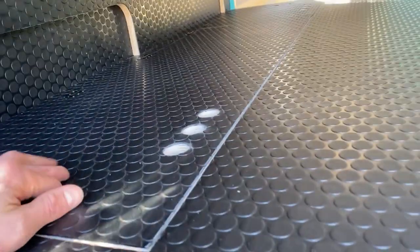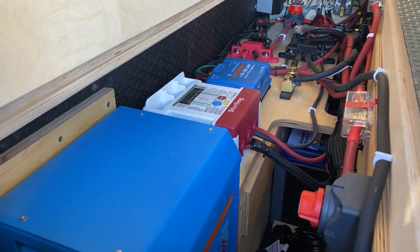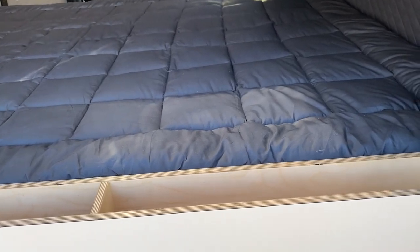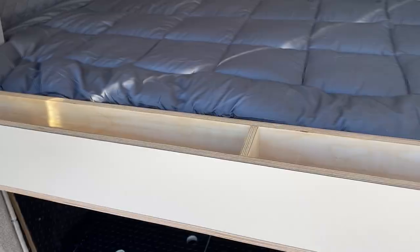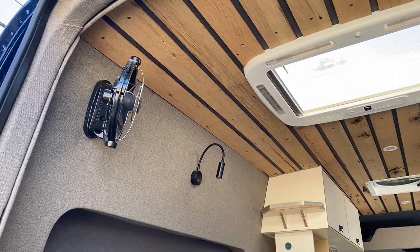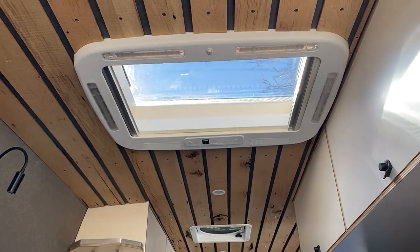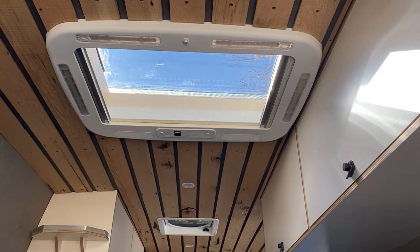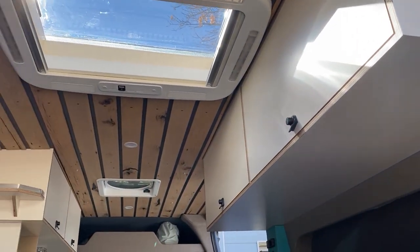Over here, we have our electrical system — it's all Battle Born and Victron components. We've got a little cubby on the back side of the bed. Above the bed, you can see our vent fan and reading light. We've also got this really big skylight roof hatch from Arctic Tern in the ceiling.